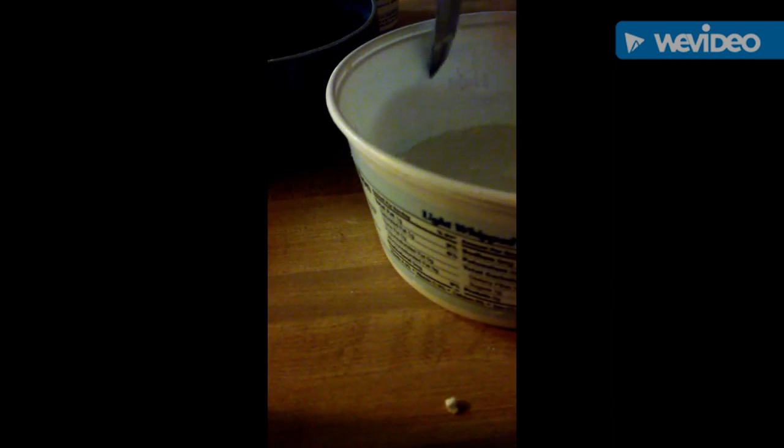My son's pretty nerdy. Hey, non-Newtonian fluid is very interesting! It has the properties of both a liquid and a solid.